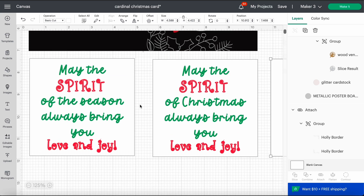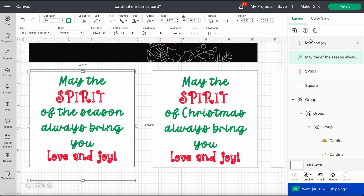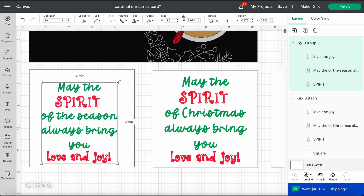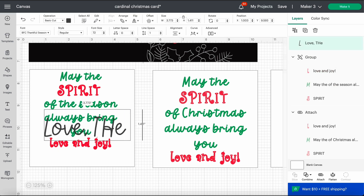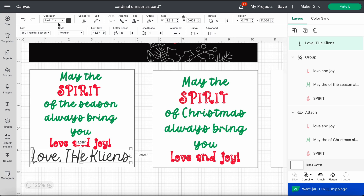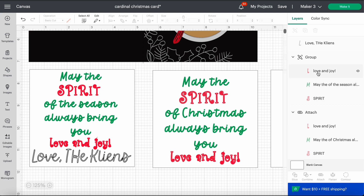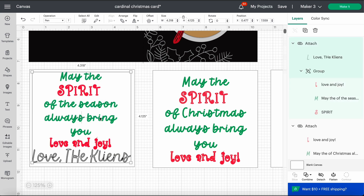If you want to add your family name, I leave the other side blank so you can write messages on it, but if you want it printed you can go ahead and detach, grab those text elements, group them together, size them down, and type what you want — for example 'Love.' Then go up and change it to pen, choose your color, select your group and the text, hit attach, and it's written on the card for you.